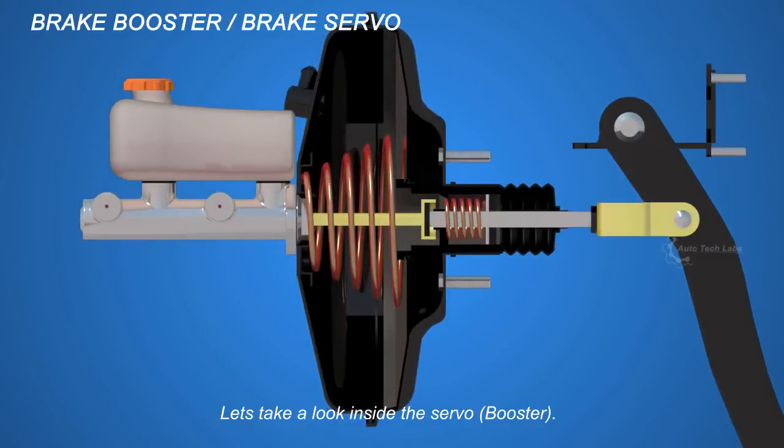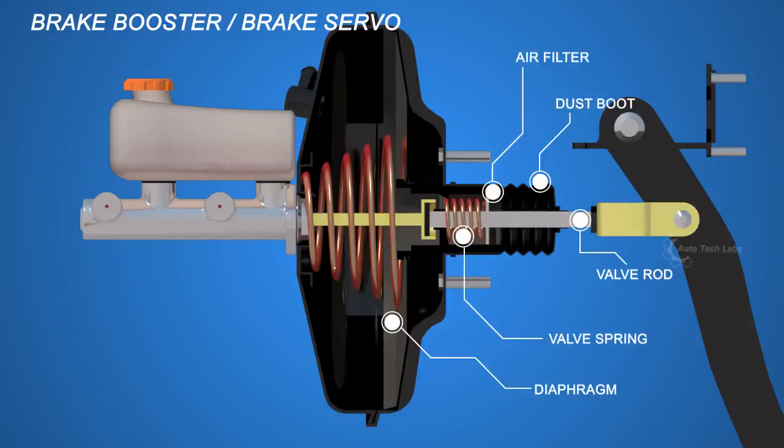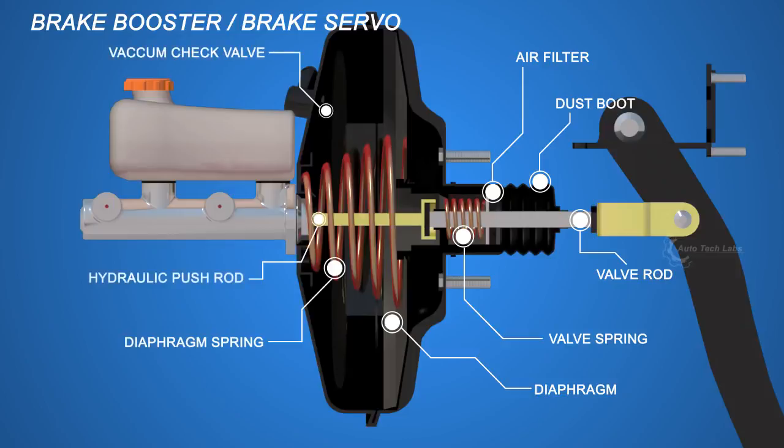Let's take a look inside the servo. It consists of a valve rod, dust boot, air filter, valve spring, diaphragm, diaphragm spring, vacuum check valve, and hydraulic push rod.